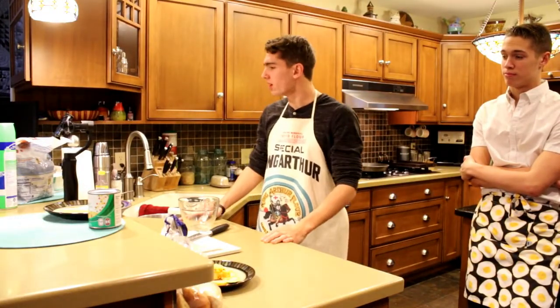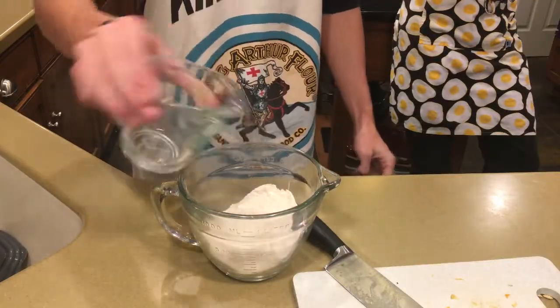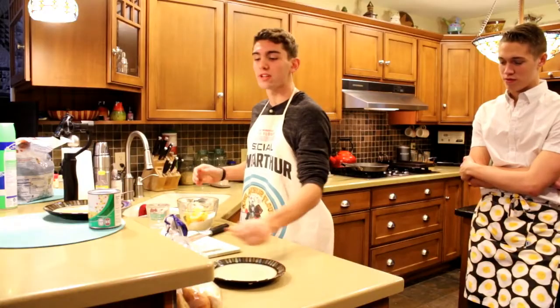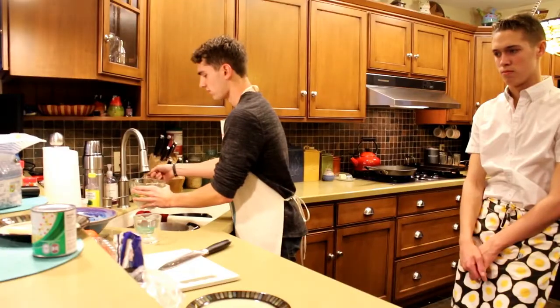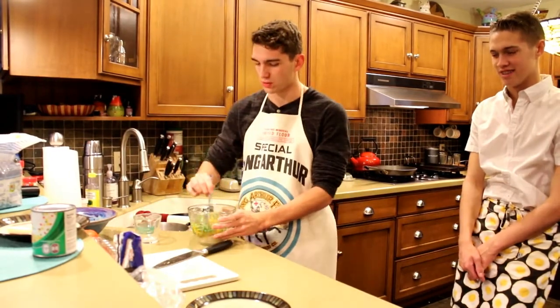Next we're going to make our batter for our gourd pea pancake. We're going to take some flour and put that in our bowl, then we're going to add the gourds. And of course no gourd pea pancake is complete without our peas. Then we're going to add some water and stir it up a bit.